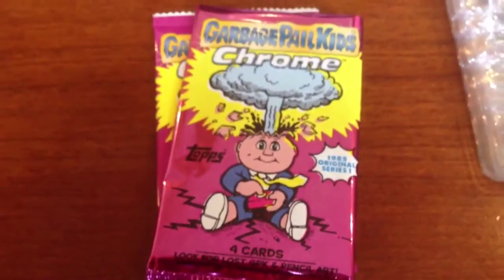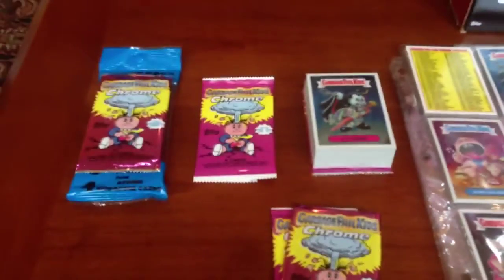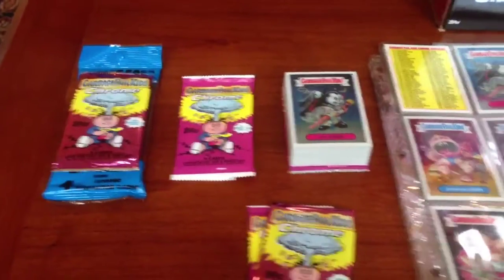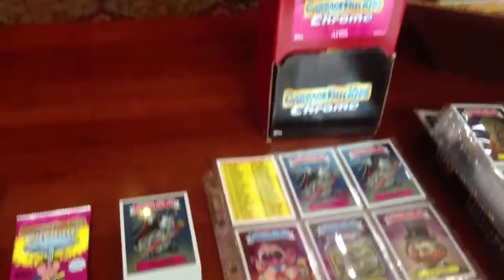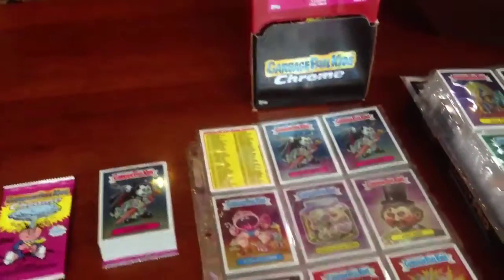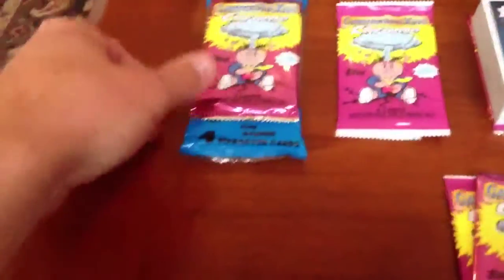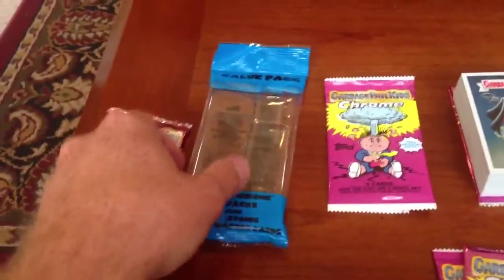Pretty solid product. I know there's been a lot of complaints about the price and it is pricey, but at least you're getting a high quality product. I was able to pick up 24 packs out of a Gravity Feed box and then I got 5 of the Value Packs.